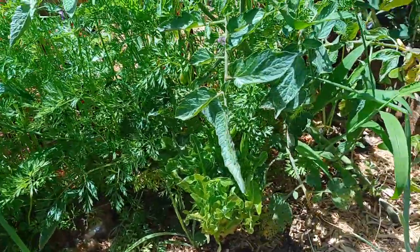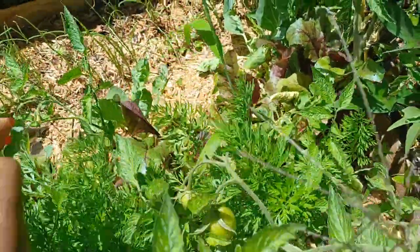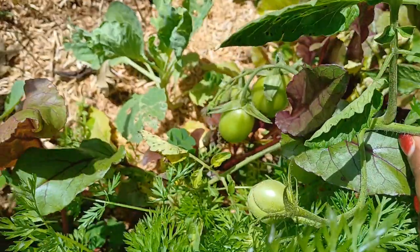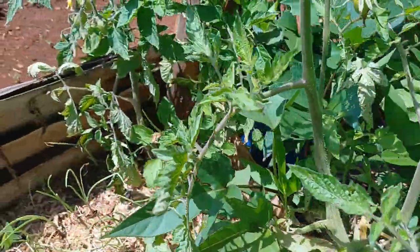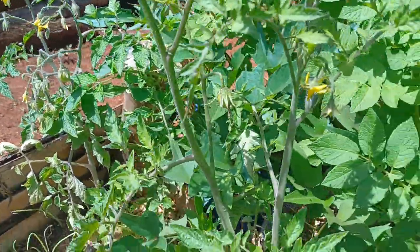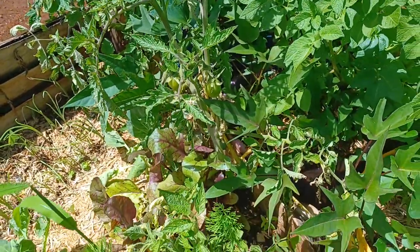On this second bed we have about four tomato plants and they've all started fruiting. Look at those fruits — we have others on this plant and another one there at the edge. Not supporting my tomato plants this season, but hopefully they'll survive.